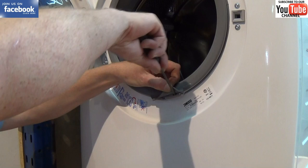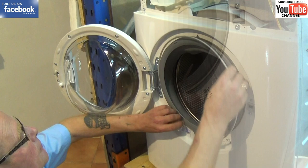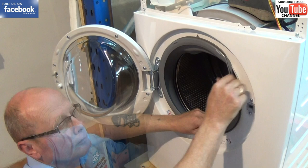Now you need to remove the plastic band which holds the door seal in place onto the facial panel. Be careful with it — it is quite brittle and can snap. Now you need to remove the door seal off the front panel. I've put some links above which will take you through to the website and also to our shop where you're able to buy these Zanussi door seals.